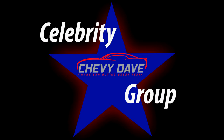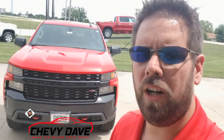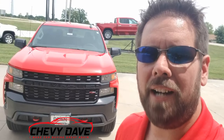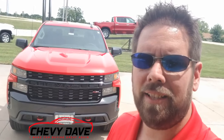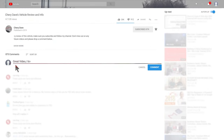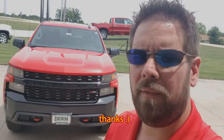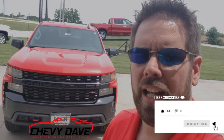The celebrity member group is private — I do a bunch of contests and share great insider industry information to help you with your next vehicle purchase. If you're in the market for a new vehicle, download my free buyer's guide there as well. To enter the gas card contest, just sign up to be a Chevy Dave celebrity member — I do at least one gas card giveaway a month. Drop a comment below letting me know what you think about this video and this truck, and where you're watching from. Give me a thumbs up and make sure you subscribe and turn on the bell notification.